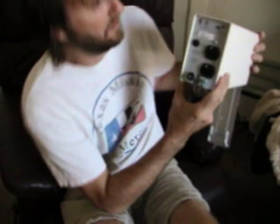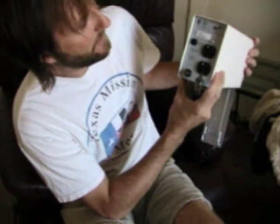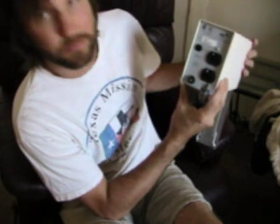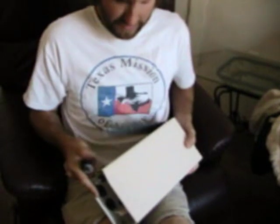This model says on the back here it's 180 watts. Some models may be a little bit less, but this is a pretty good one.